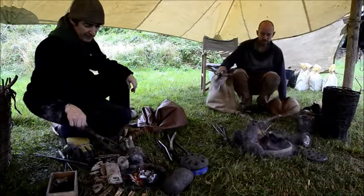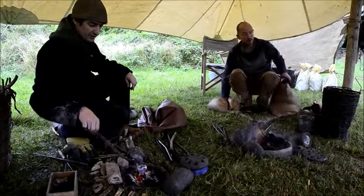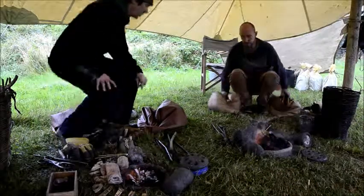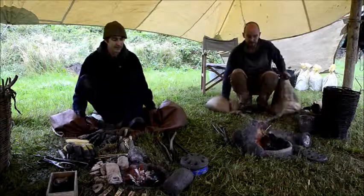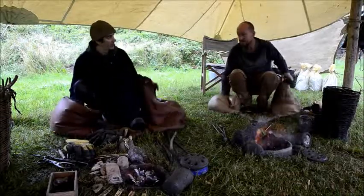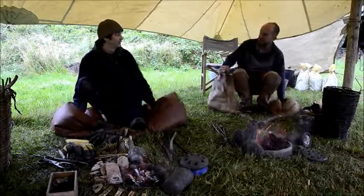It's back down to cherry red, so it's best to top it up and try to keep the charcoal out of it this time.